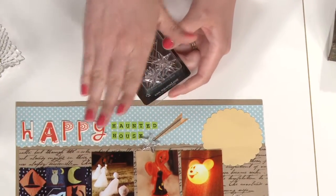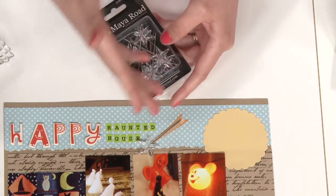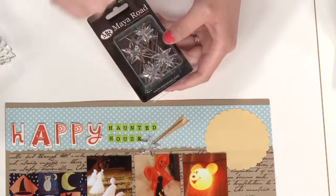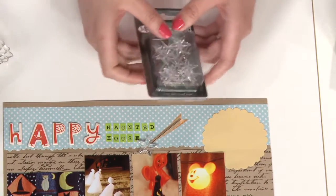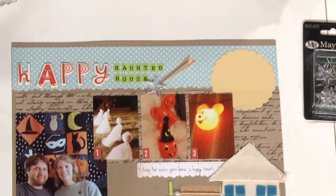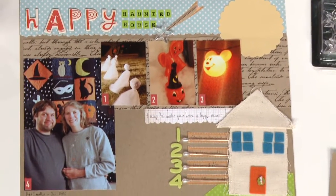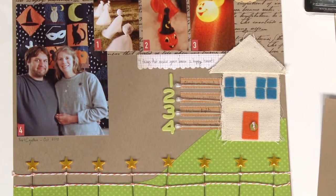I put the pin going the other direction at an angle, and by simply layering it over some tape behind there, it makes a tail and looks like that star is shooting in the sky. That kind of helped me set the nighttime stage. And then for my journaling, I wanted to somehow incorporate the pin, and I liked the way the pearl pin almost made a bullet for a bulleted list.